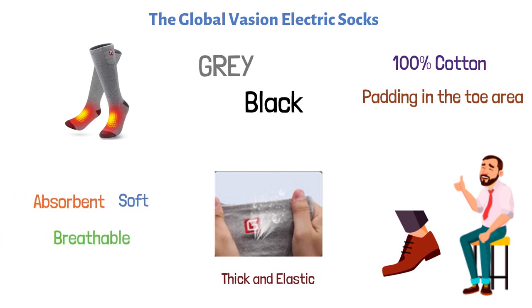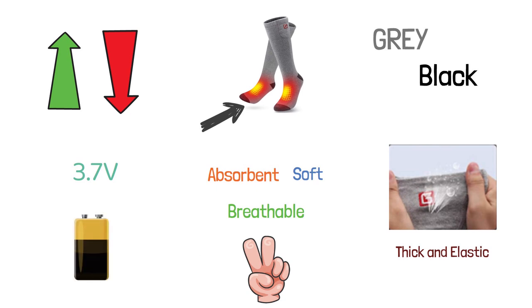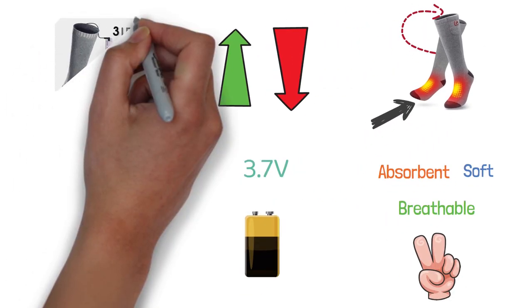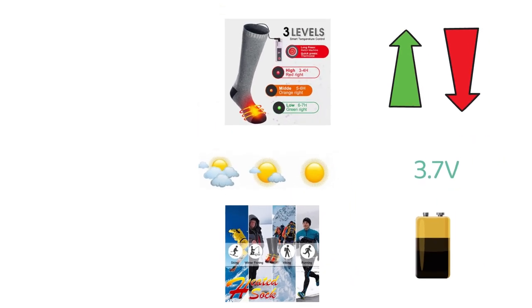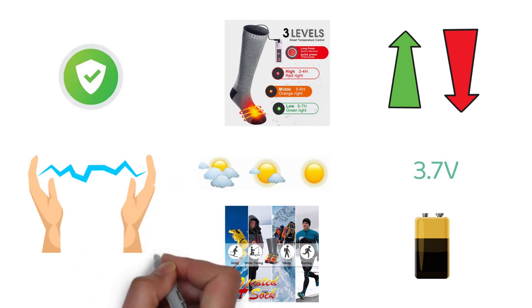Two heating panels are provided in the front area of the foot, one at the top and the other on the bottom. These heating panels are powered by a pair of 3.7-volt batteries, which can be kept in the pockets provided at the sides. This product also has three temperature settings, which you can set according to the weather conditions. These socks are great for skiing, hiking, and snowboarding. They are completely safe even if they get wet, so you don't have to worry about getting shocked by the current.